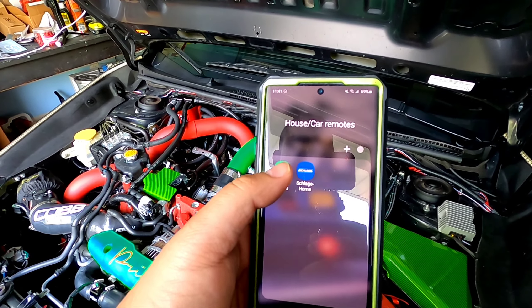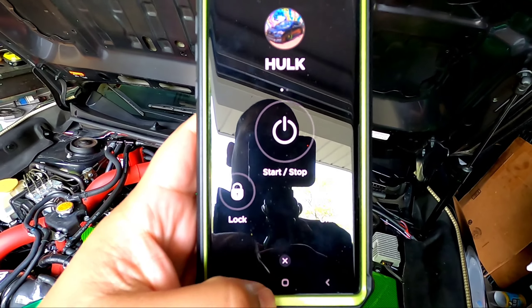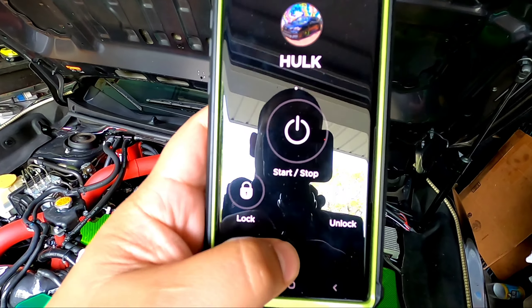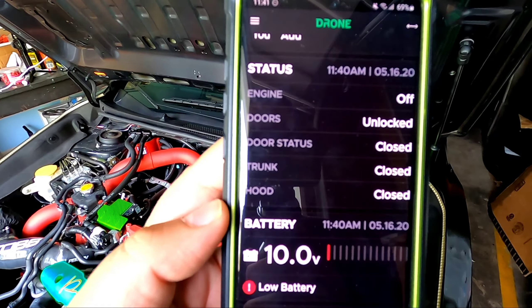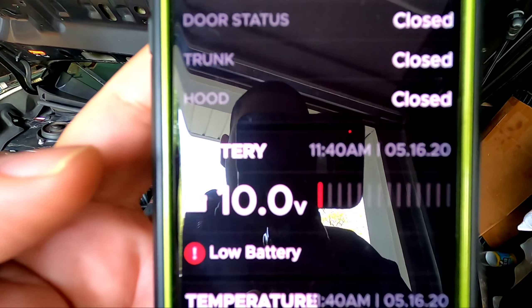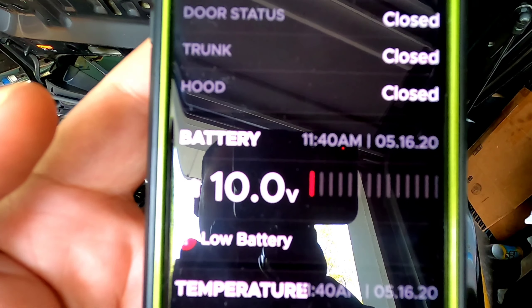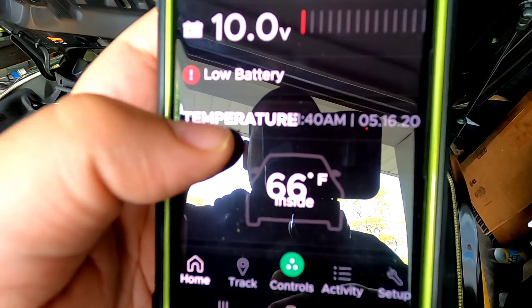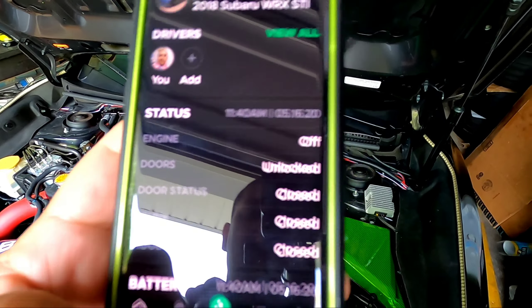I also have a Drone app — a remote starter app that gives me notifications — which is an extra accessory using the battery. On the main screen it gives me status updates: engine is off, and right here is the battery notification. It's low — 10 volts. It also shows inside temperature, so it's a nifty but power-drawing accessory.